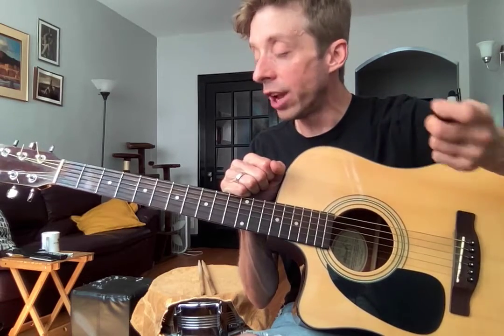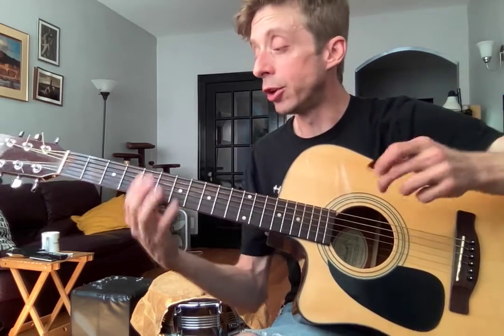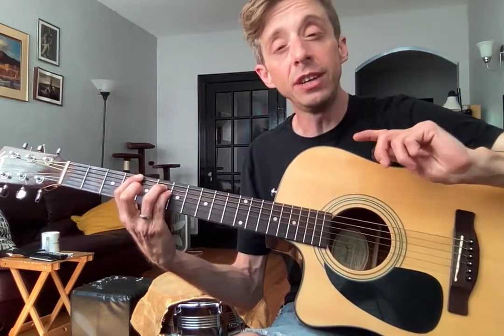So basically we're working on American Idiot. You're getting very good at your power chords. What we need to do this week — don't play too fast as you work on that mute.